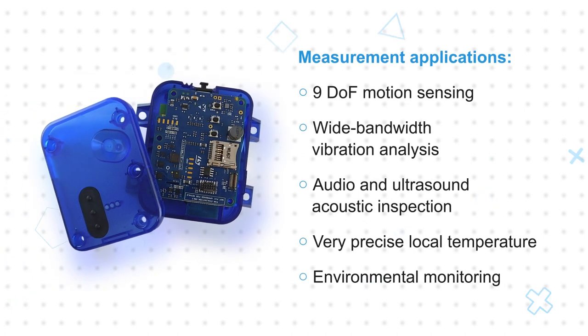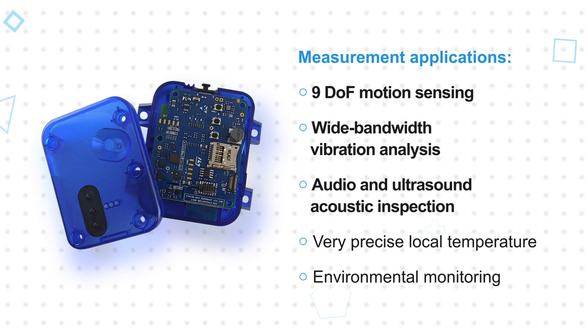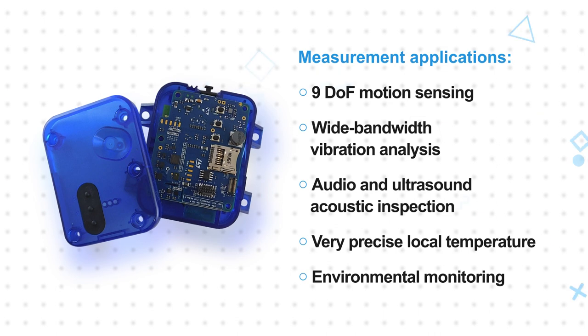The extensive array of sensors, wireless connectivity options, and the battery-powered design of the ST Windbox Development Kit make it easy to create industrial wireless sensing nodes. The ST Windbox can be used for motion sensing with 9 degrees of freedom, wide bandwidth vibration analysis, audio and ultrasound acoustic inspection, very precise local temperature measurements, and environmental monitoring.